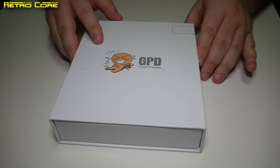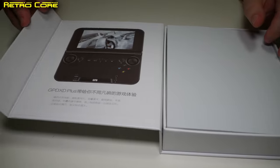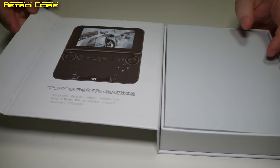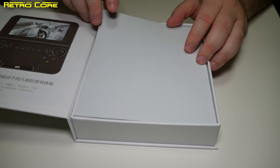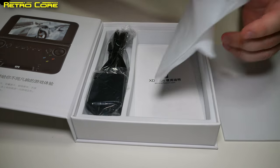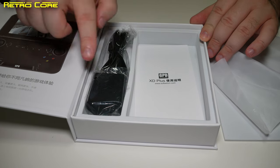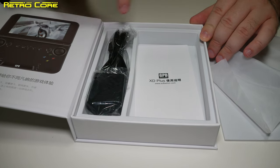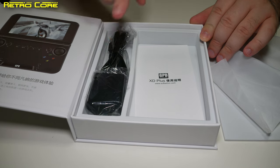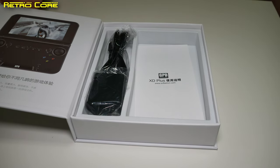So this is the box it comes in, and it has a lovely magnetic hinge on the side. Inside we have a lovely design. Under this foam cover we get the machine itself. We have a little instruction manual — this one is in Chinese — a decent power brick, and a USB micro cable to charge the device and transfer data.